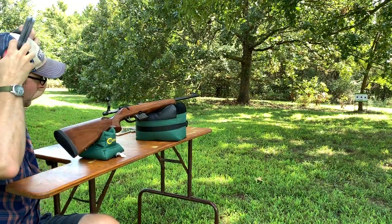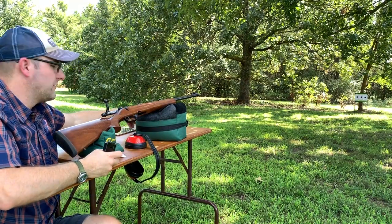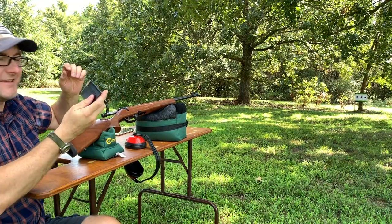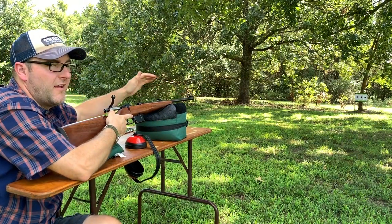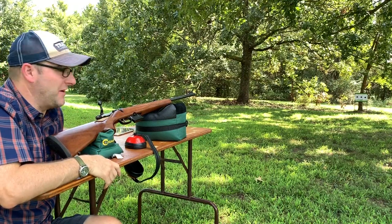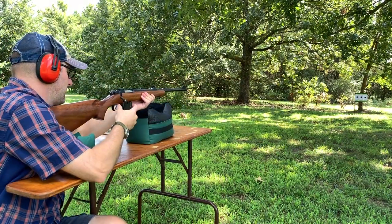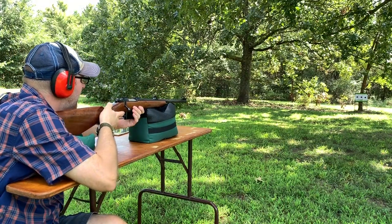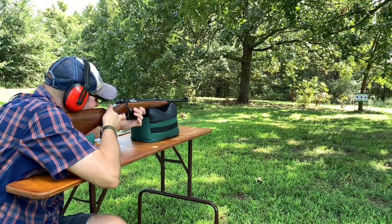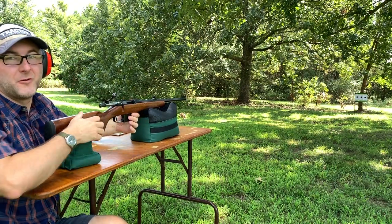We'll shoot all three of these and then go down and look. Silver Bear next. Those load nice and easy into that magazine. This barrel's warm — you can't keep your hand on it. Here we go, five Silver Bear. I forgot to set that trigger. Oh well, the groups look good.